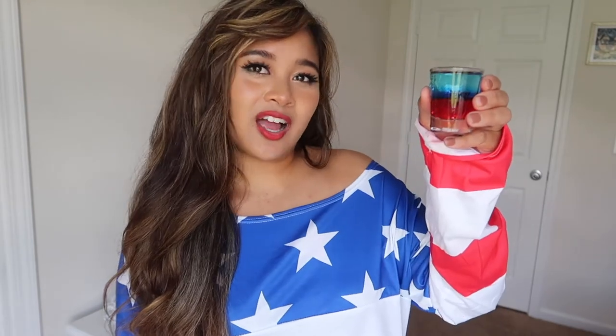Hey, I'm Rose, aka NDK the bartender, and let's get star-spangled hammered, am I right? So if you want to see how I got this awesome 4th of July shot, keep on watching.